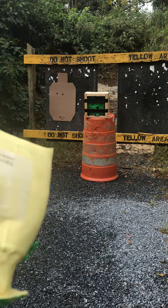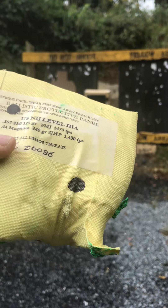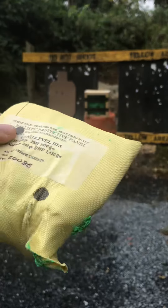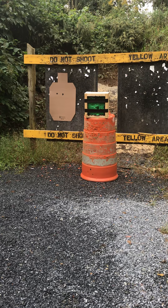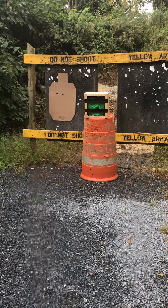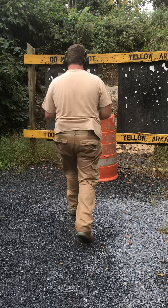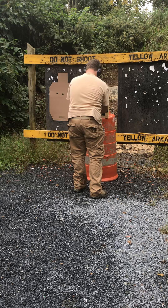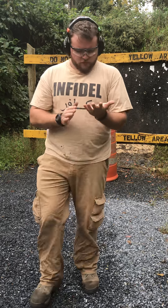This ammo seems to shoot low and I forgot to compensate again. You can see entrance but no exit on the Level 3A vest panel. So it did stop the 90 grain Extreme Defender. That was the Glock 19 — let's try with the Glock 17L.